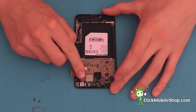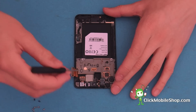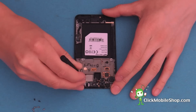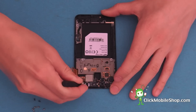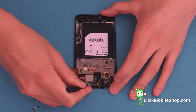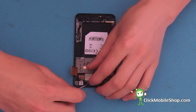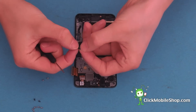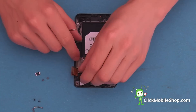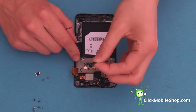Now we can start by removing the camera on the top right hand side of the S2. By taking the flat head screwdriver, we need to remove this small metal bracket covering the camera flex. Once this small metal bracket has been removed, we can go ahead and slowly peel up the camera like so.